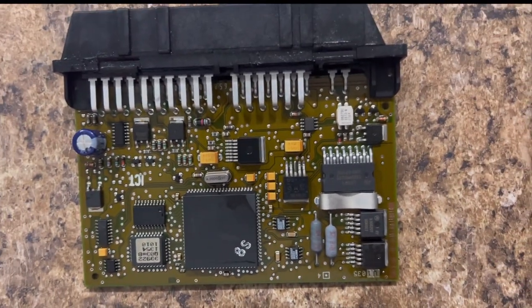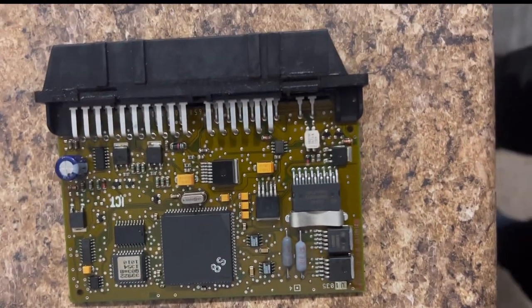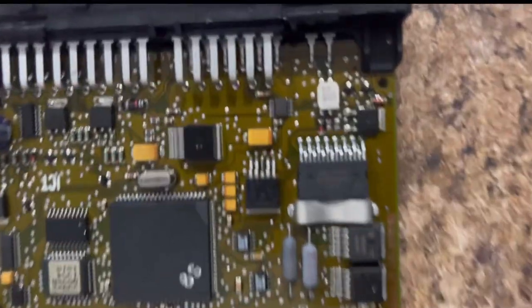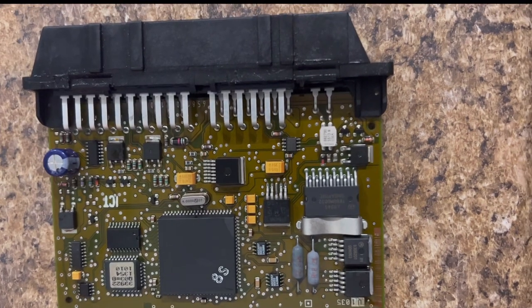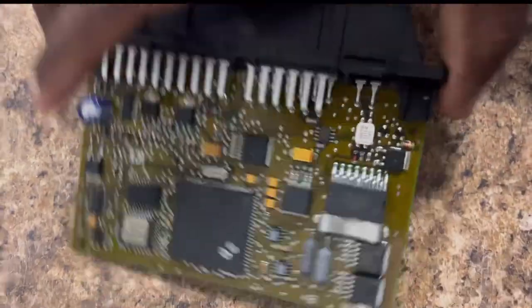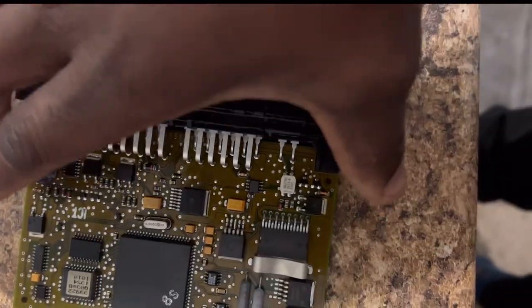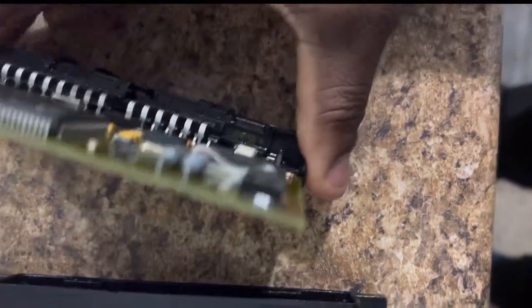So guys, this is our TCM right here. This is the brains of the transmission. This helps communicate with the car and all that. The boards seem to be contaminated with oil, so what I'm going to do is get some electronic cleaner, spray it down on both sides and inside this connector, and allow it to air dry. Then when I come back, I'll reinstall it.